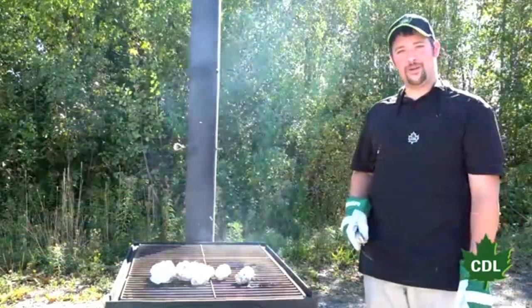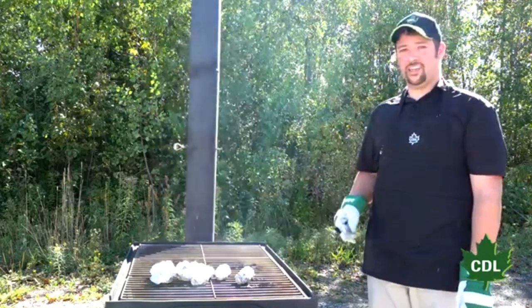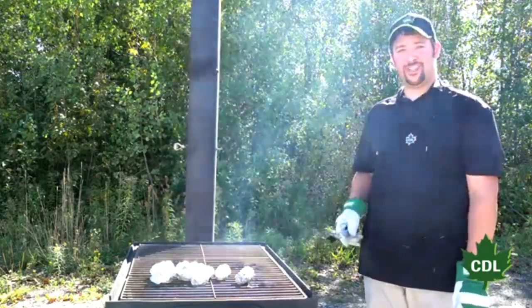Things are wrapping up on the Evapogrill — it's almost time to eat. You can find your Evapogrill online or at the closest CDL store near you. Thanks for watching. We'll see you next time.